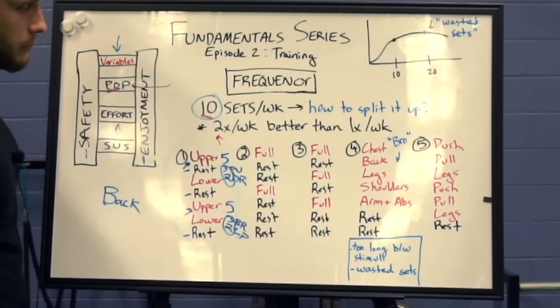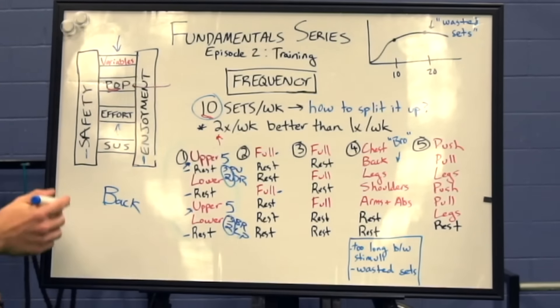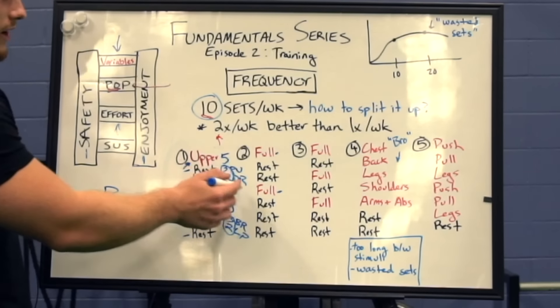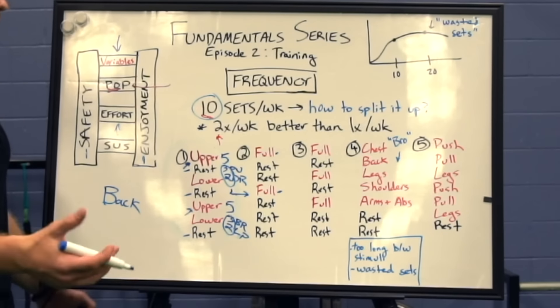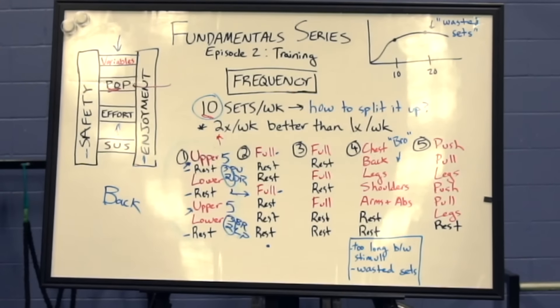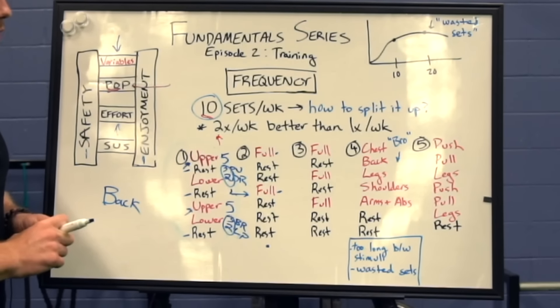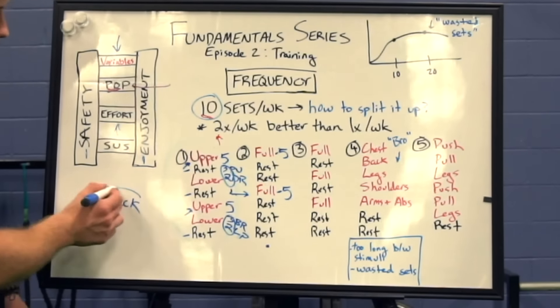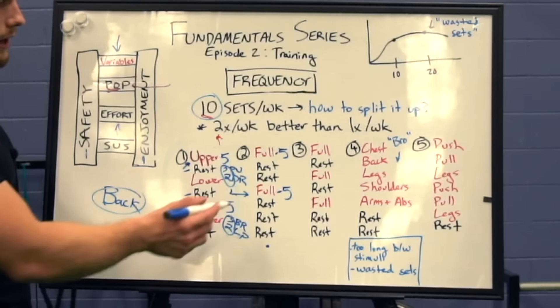Sample split number two is a simple full body split — you just hit full body twice per week, with plenty of rest in between. I don't like this one quite as much as the upper-lower, because in order to cram 10 sets of every body part in one session, these workouts are going to be fairly long. But the advantage is that you only have to be in the gym twice per week, and you'll get very similar results. If you're someone who doesn't like to go to the gym quite as frequently, this is probably the one to go with.